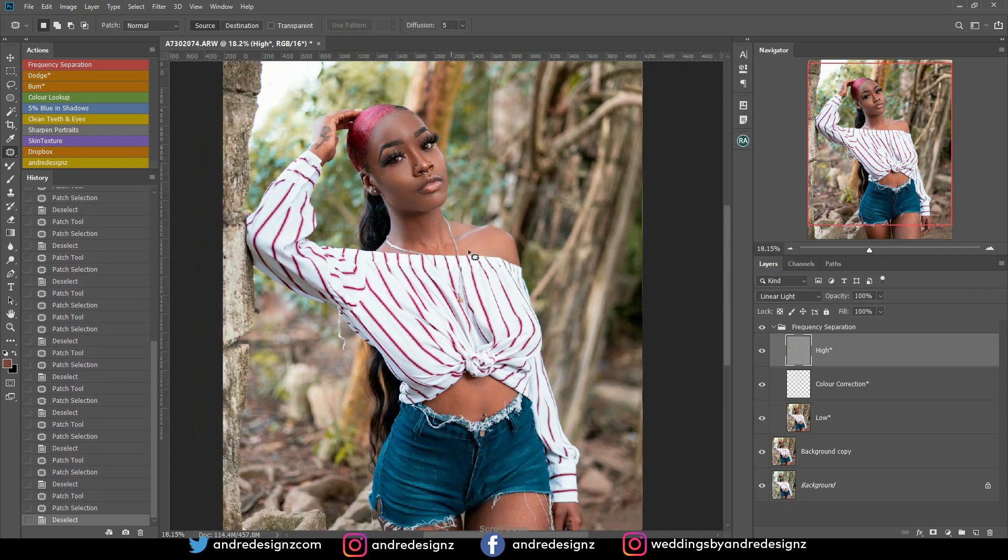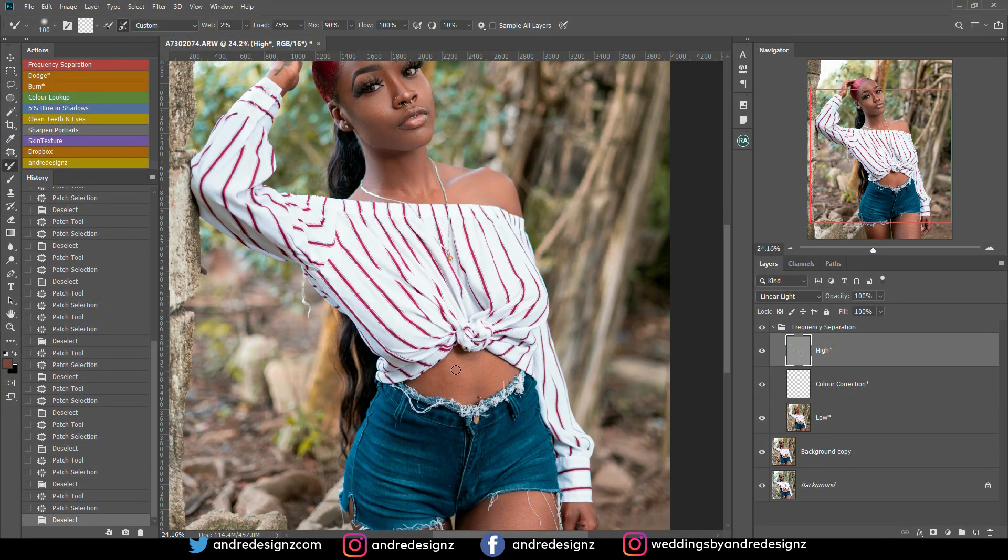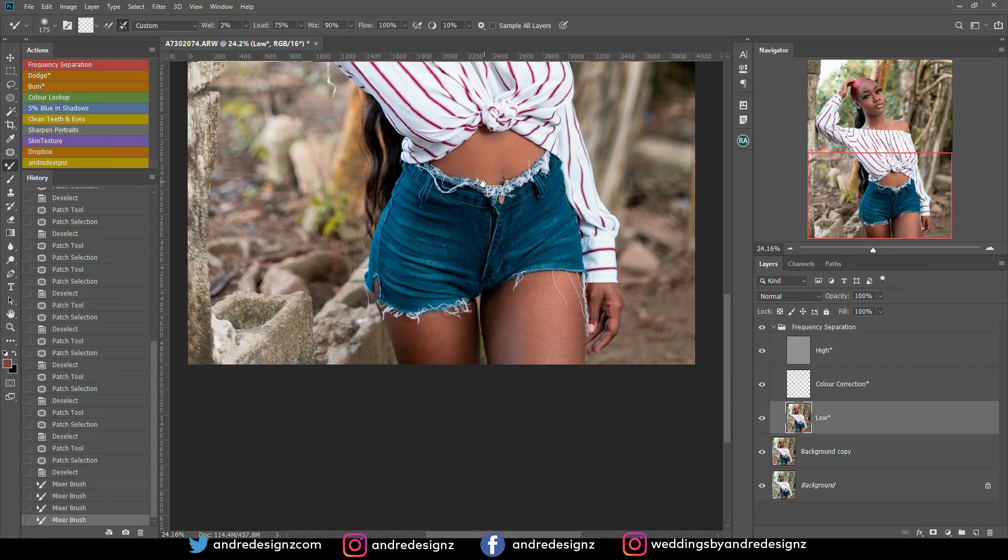I'm getting rid of all the blemishes from the skin. I realized I was on the high layer trying to do something and it wasn't working, so I need to be on the low layer. The high layer is just to remove blemishes — you wouldn't use it for skin blending retouching. Now I'm working on the model's thigh as well. When you're blending skin, try to stay in the highlighted area before moving to the shaded area — moving from one to the other can cause problems.